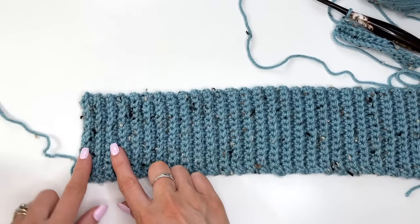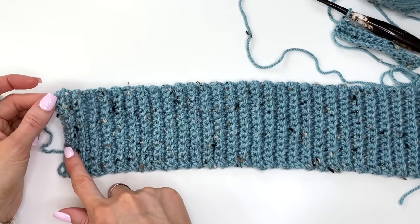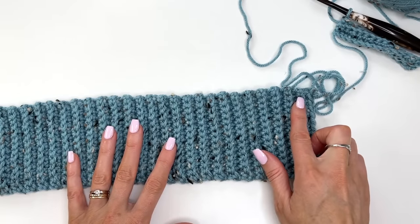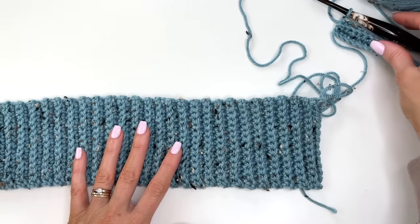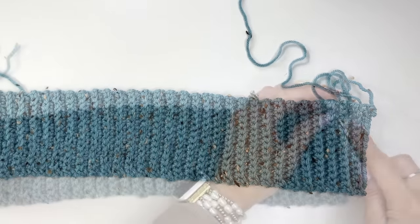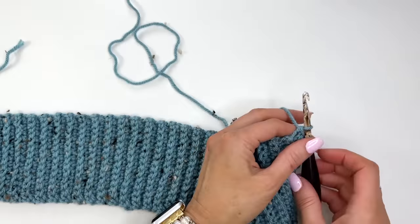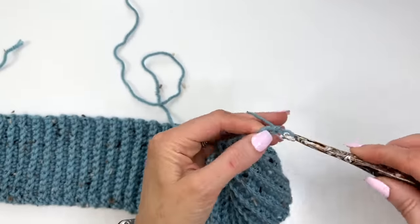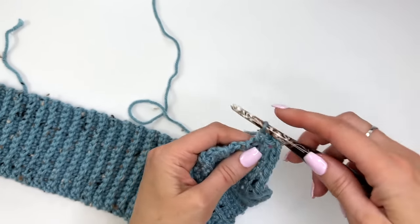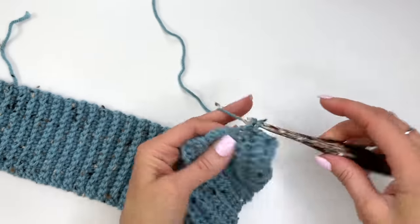Once you've completed your rows, you can count your ridges — each ridge counts for two rows, so count by twos. For the medium size you should have a total of 62. Once your rows are completed, change over to the larger hook, chain one, and now work one single crochet per row across the length of the band.